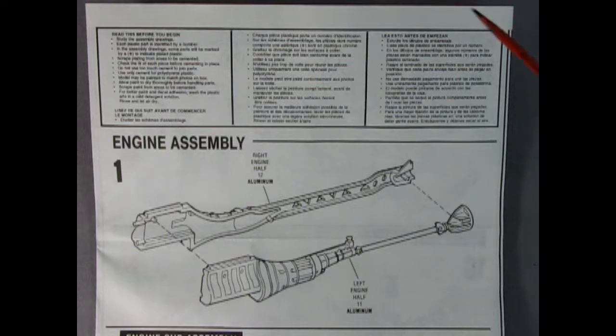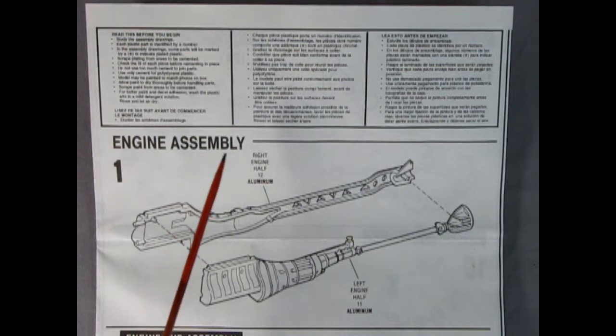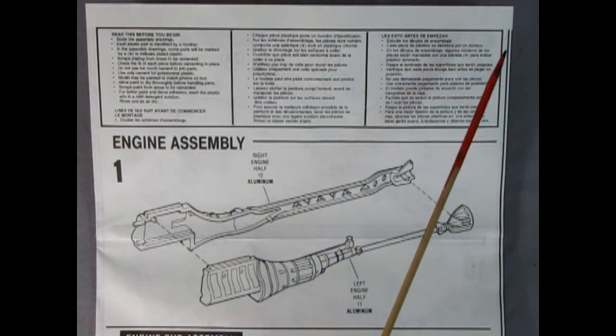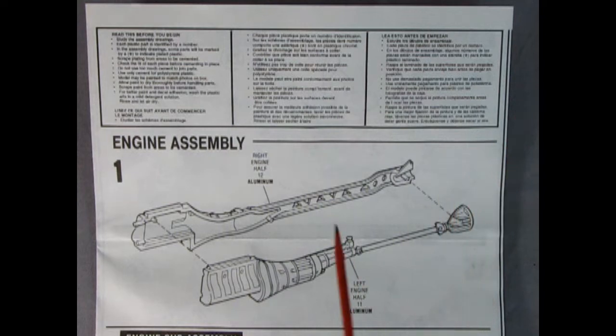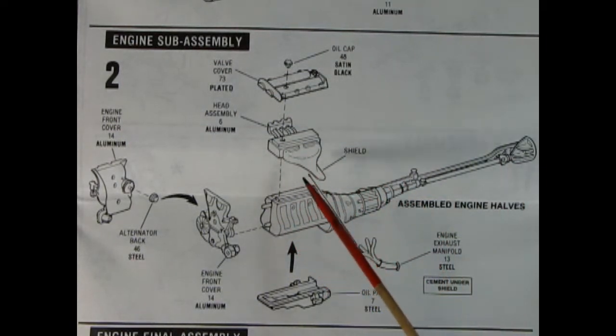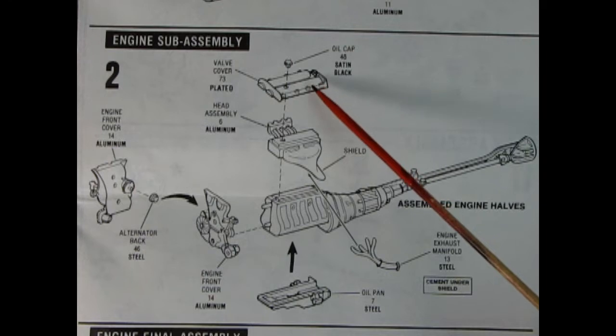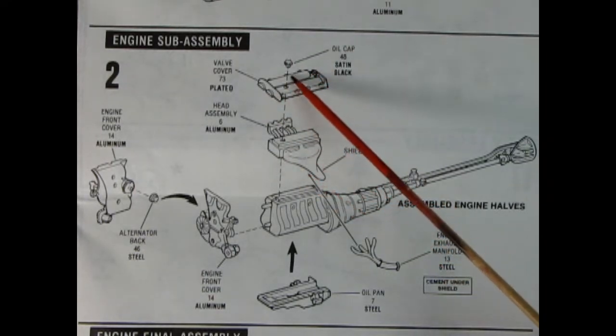As we look through the instruction sheet there is a 'read this before you begin' box. In step one we have the engine, transmission, driveshaft, and differential assembly, which glues together as one big solid piece. Panel two shows the entire engine head assembly with a shield and exhaust manifold being dropped down on top of the block, followed by valve covers and the oil cap.